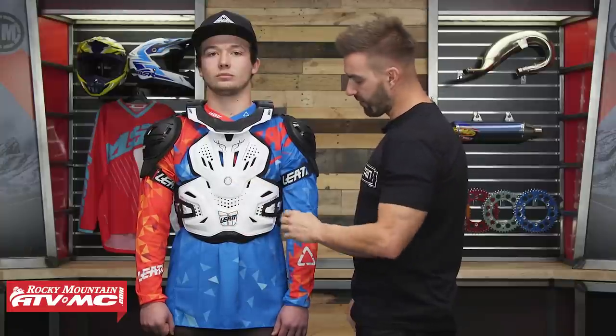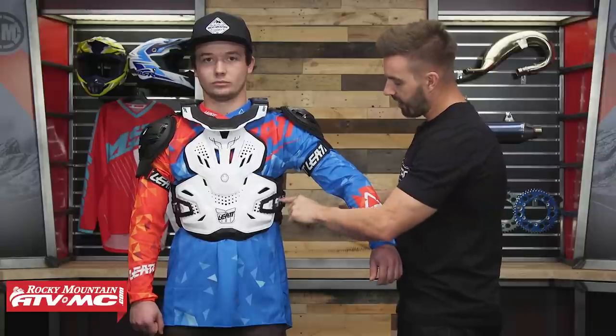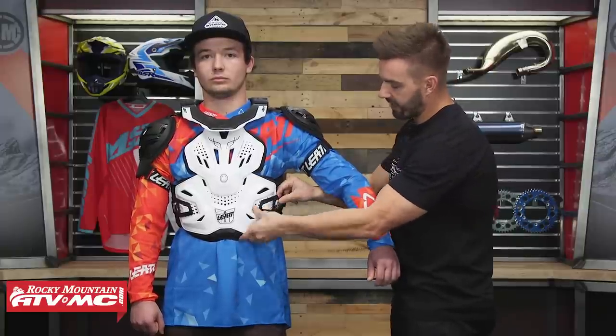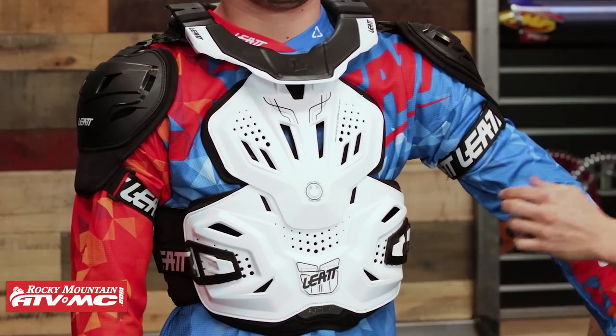How you adjust it as far as fitment goes: if Ashton lifts up his arm just a little bit, you're going to have two straps, one on each side. These are adjustable, they're elastic, and they just hook around these little hooks here and then snap into place.